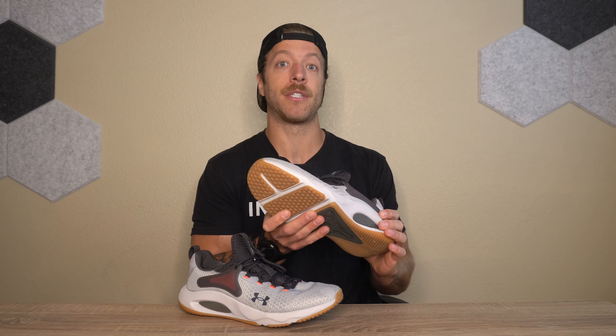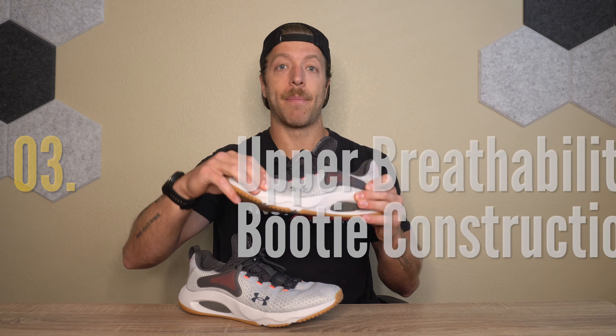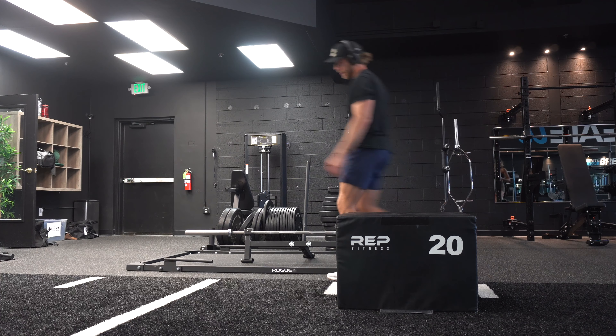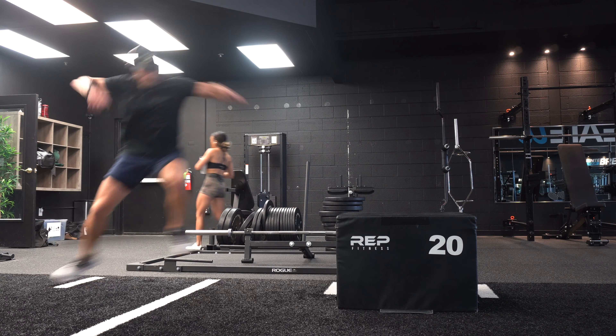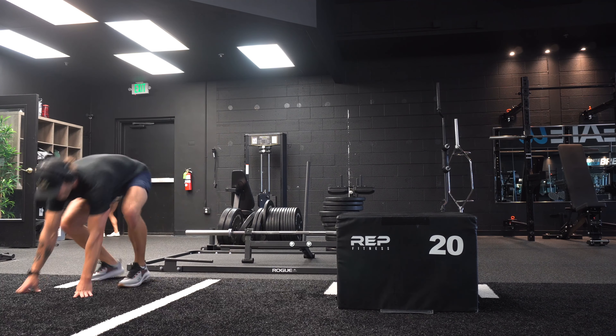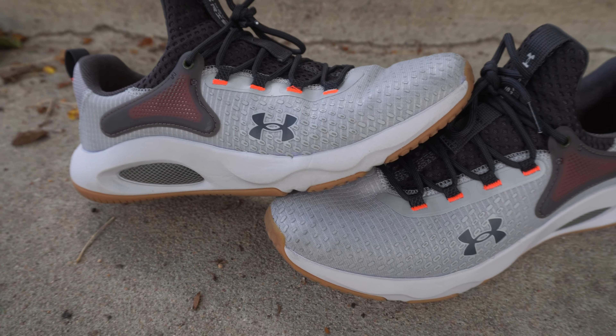My second pro is the outsole construction — primarily for indoor training. I'm not the biggest fan of this model's midsole and outsole for outdoor training, but for indoor training, you get a nice level of tread. The forefoot in this model is actually a bit more maneuverable than the 3, which was pretty stiff and blocky and took longer to break in. This model breaks in a little bit faster.